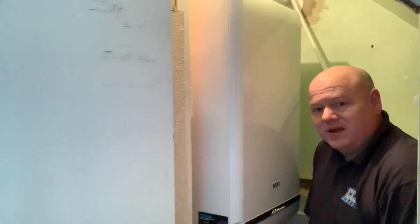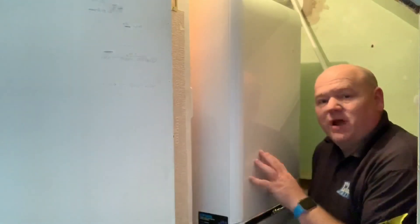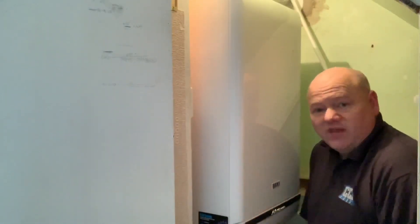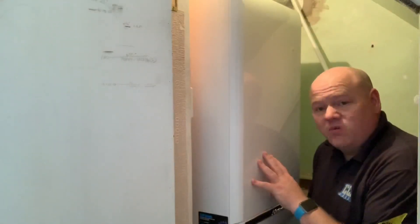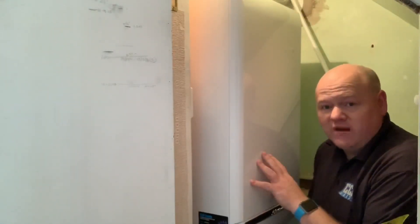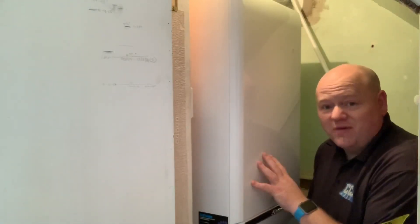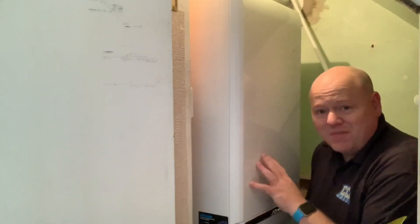My name is Alan Hart and today I wanted to do a review of the Baxi Platinum Boiler. I've been fitting the Baxi Platinum now ever since they first came out. They used to have a sad face on the front and they've been an amazing boiler. It's an end of an era now with the Baxi Platinum. I'm sure a lot of people know that in a few months they will be going, replaced with a new boiler that's coming out.